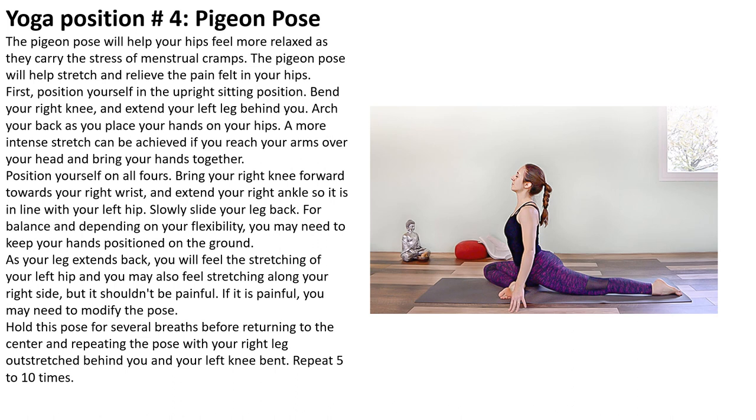Yoga position number four is the pigeon pose. The pigeon pose will help your hips feel more relaxed as they carry the stress of menstrual cramps. The pigeon pose will help stretch and relieve the pain felt in your hips. First, position yourself in the upright sitting position. Bend your right knee and extend your left leg behind you. Arch your back and place your hands on your hips. A more intense stretch can be achieved if you reach your arms over your head and bring your hands together.